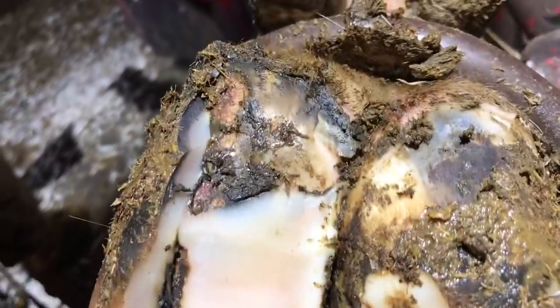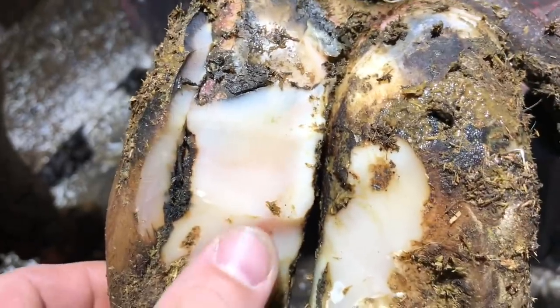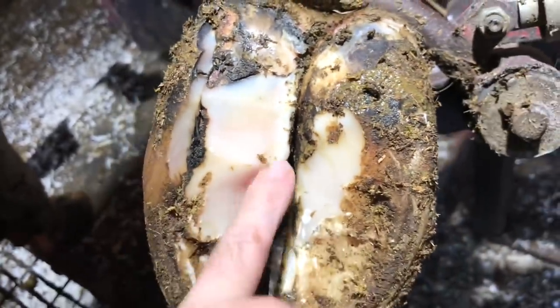So at first glance it appears like we've got a white line defect here and we've got some dermatitis behind that once again. So let's get back to work on this, remove some more of this loose stuff and get it cleaned up properly.